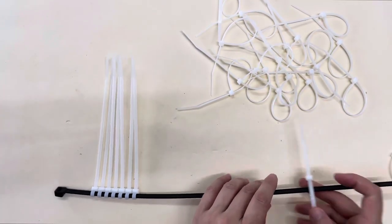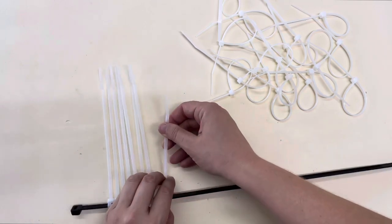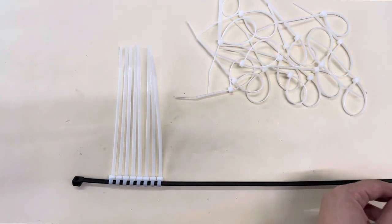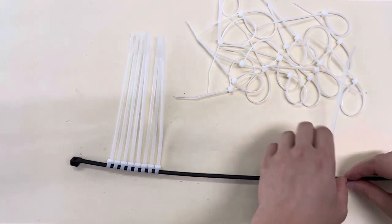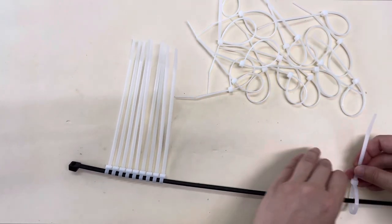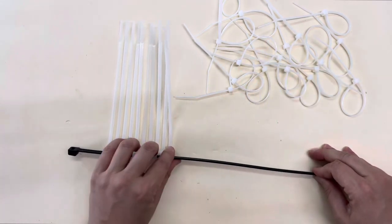Then we're going to take the biggest zip tie of all — I used a really gigantic zip tie here — and put a row of eight inch zip ties onto it. This time, not varying in size, just a solid row of eight inch zip ties. This is going to create the back layer for the crown.